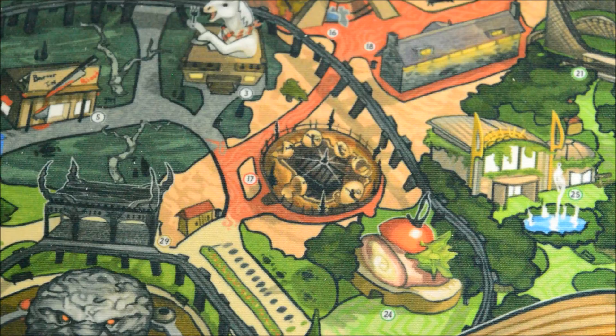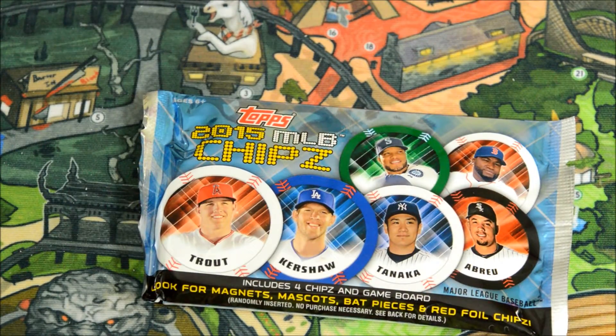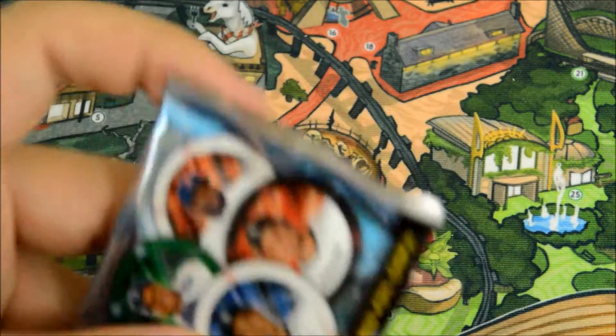All right, welcome. It's John from Heroes and Legends and I have 10 packs of 2015 Topps chips to open. Let's get started. This is a really cool product, one of my favorites.